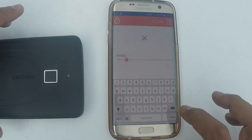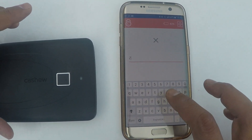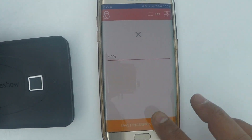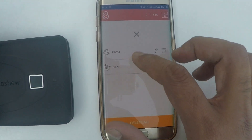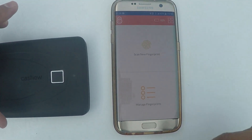You can also name your fingerprints based on the access that you're giving to people. These are the two fingerprints — one is the thumb and one is the index finger. You can choose to manage these fingerprints on your own.